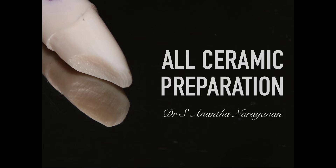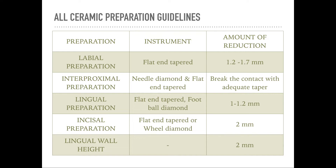Before we begin with the preparation, there are certain guidelines regarding the amount of reduction on each aspect of the tooth. The labial reduction ranges between 1.2 to 1.7 mm, whereas the interproximal reduction is just to break the contact and provide adequate taper. The labial reduction varies because 1.2 mm is sufficient at the cervical margin where the tooth portion is narrower, whereas 1.7 mm is adequate at the incisal portion. For the lingual preparation, a reduction of about 1 to 1.2 mm should be sufficient.